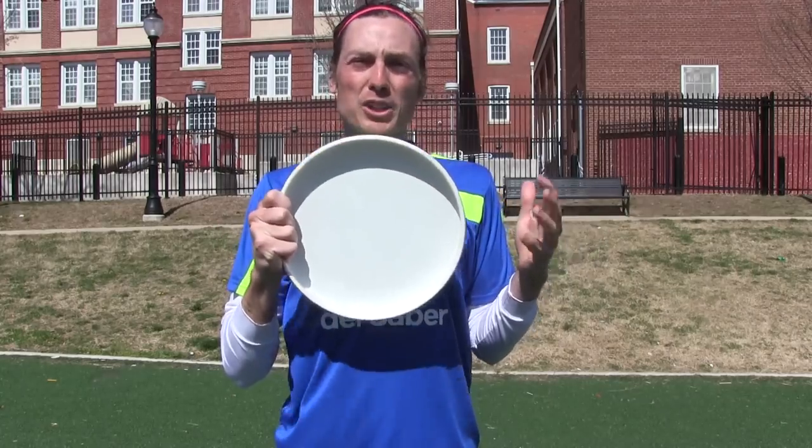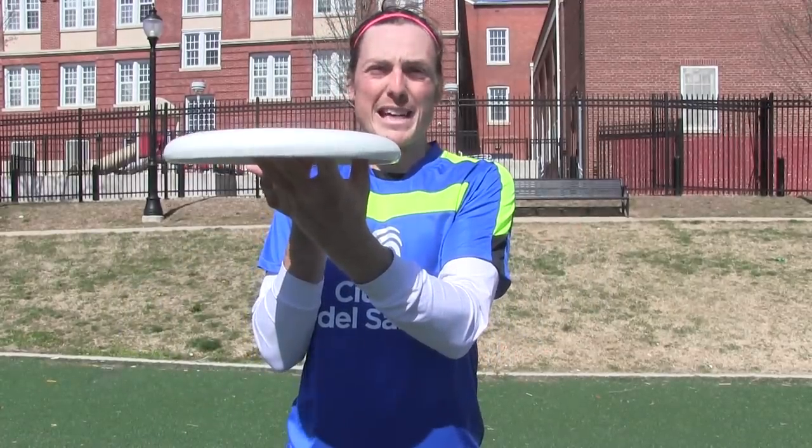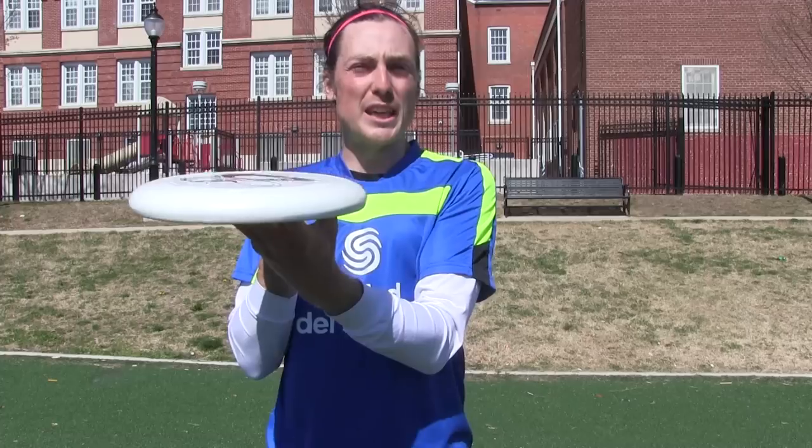Let's get started with the mechanics. Start with the four fingers on the rim. Similar to the Scroogey, the disc should be able to hang off the fingertips. Now, when we make the throw, the disc needs to be here. To accomplish this, we need to rock the disc back and forth.